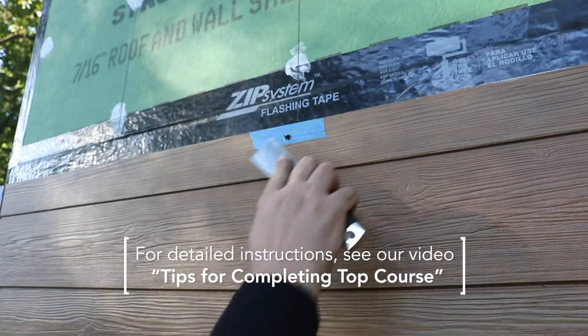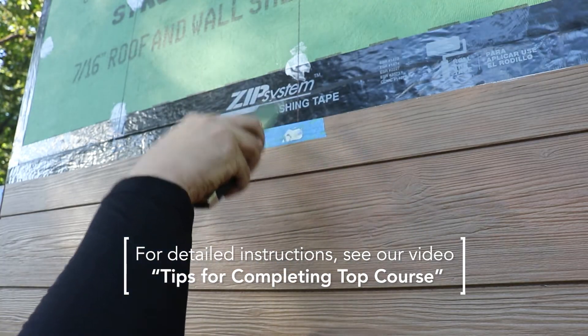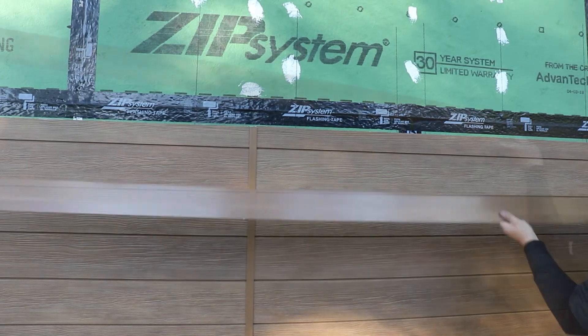Note that you will still need to patch the area created when face fastening to protect it from moisture intrusion. Now that your last course has all panels installed and each are fully face fastened to the wall, you're ready to install compression joint flashing.